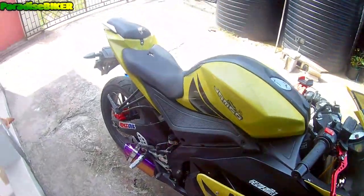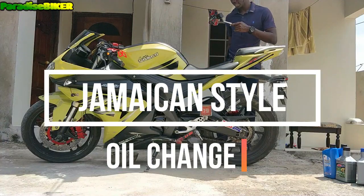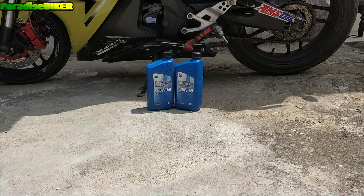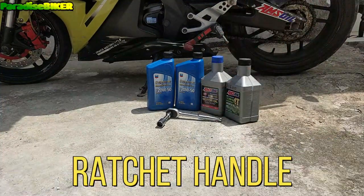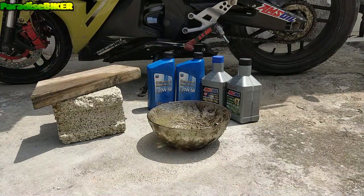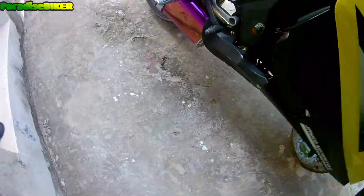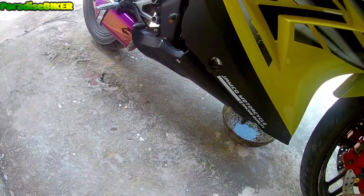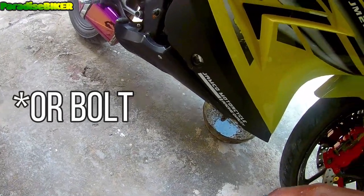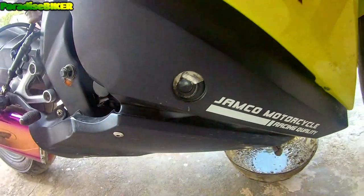All right, so today we're going to do an oil change Jamaican style. First thing in doing an oil change is you have to get to the oil plug or the oil screw, which would normally be under the bike somewhere under here. If you look at my oil level, you can see that my level is about halfway but the oil is really thin.